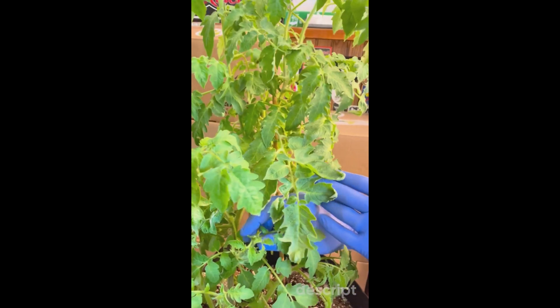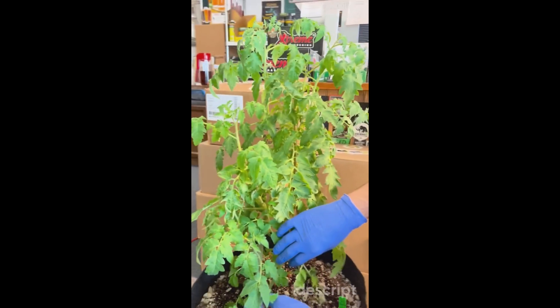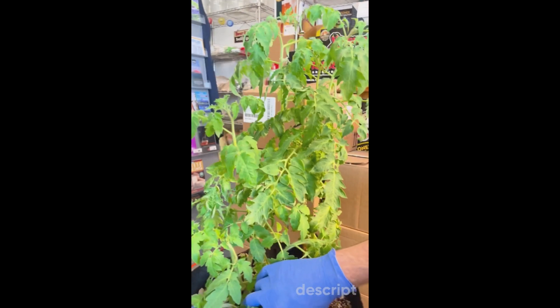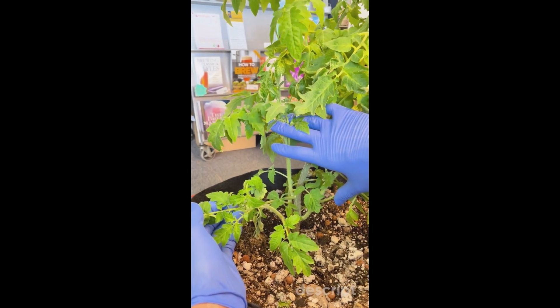Newer growth is going to root faster than some of the older growth. So if we get down in here, I know that these branches are not going to get nearly enough sunlight to produce beautiful fruits like I would like.